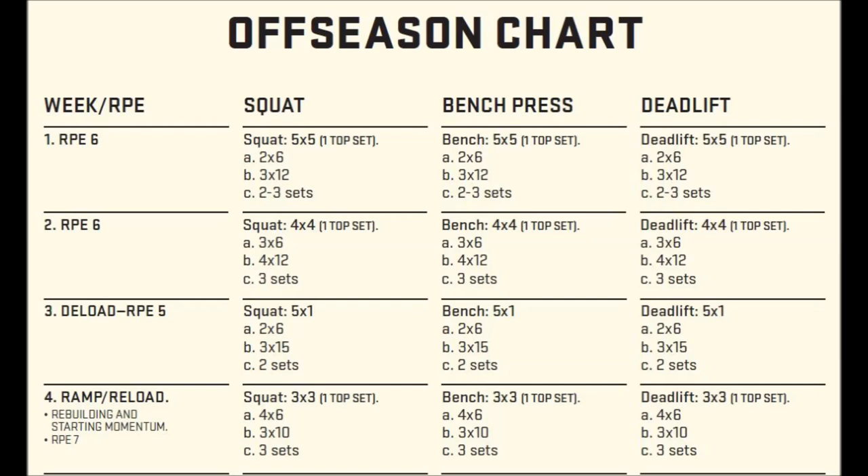The main movements are performed for volume, but you work up to a single top set using RPE as your guide. In the off-season the RPEs are kept extremely low — for example, your top set on the 5x5 week will never exceed RPE 7, meaning three reps left in the tank. In other words, intensity and volume are minimized heavily in the off-season. In my opinion, this is to facilitate the fact that most lifters are off-cycle — not using drugs — during the off-season, and Carroll makes a reference indicating this in his book.